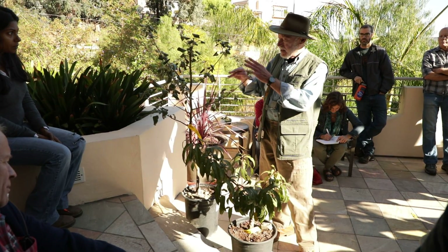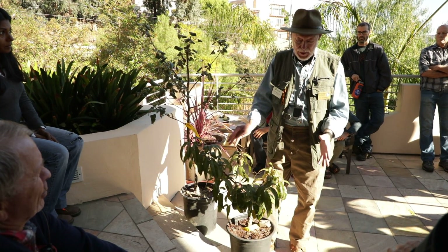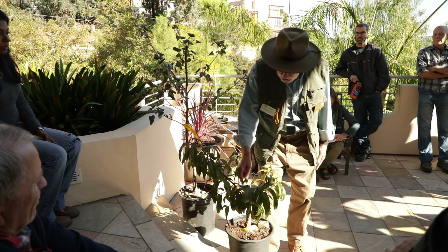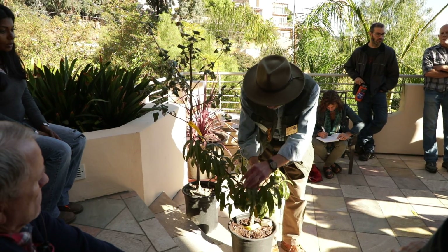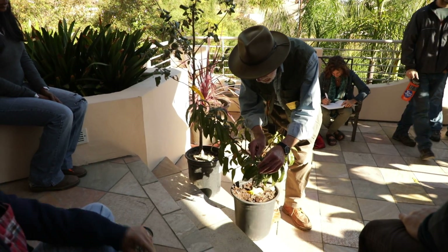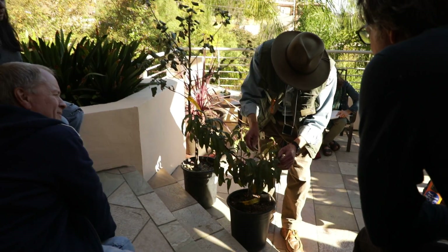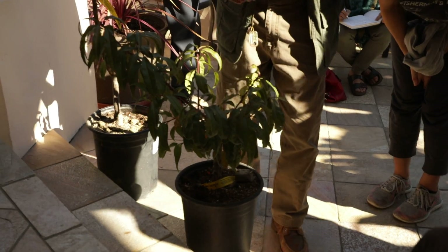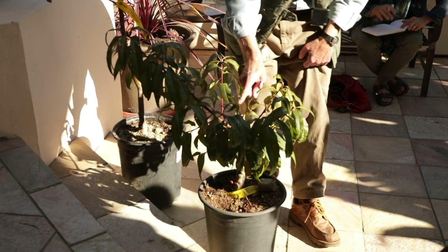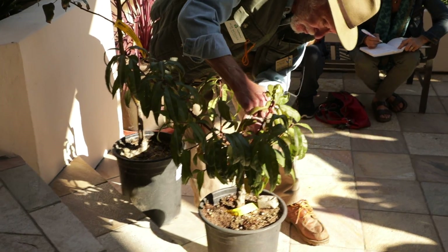When you're pruning an apple, you take out maybe 10% of the wood. With a peach, you take out 50% of the wood, because you want new branches coming all the time — like your roses, you prune them down. These are typical compound buds. This tree was pruned first here and a bud was put here. This tree's ready to drop its leaves — it's a peach, I think a Red Baron or something like that.